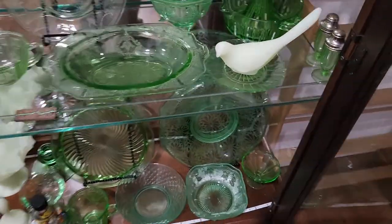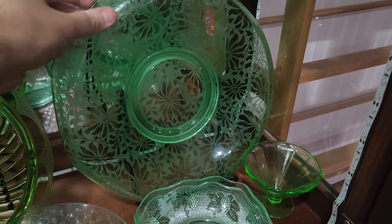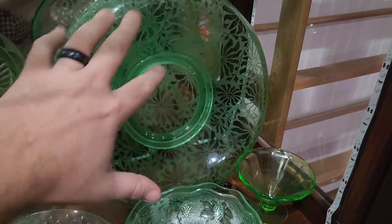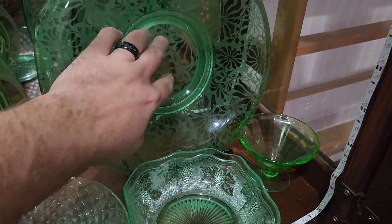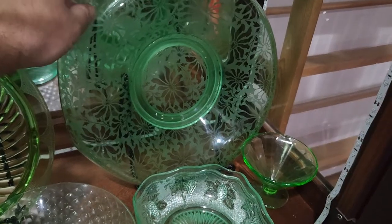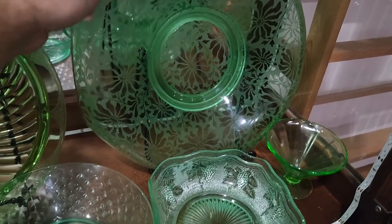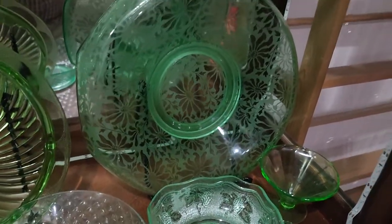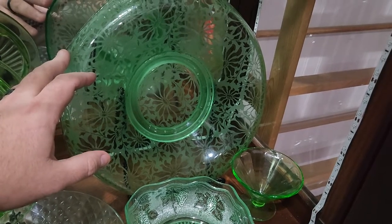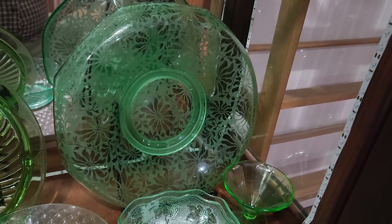I do have some fancier pieces, such as this one — one of my favorites. This is a McKee Glass Company piece. I believe this is called a console bowl. They would put it out as a centerpiece on a table, lay some flowers in it or something like that. Sometimes there was a piece called a frog you could put in the middle that had little holes in it — you could stick the stems in. I forget what this pattern is called; I think it's like sunflowers or something. But this one is etched, actually — it's not molded. So this is not actually depression glass; it's a different type of glass. It would have been typically more expensive to produce and more expensive to buy, which is why it's a fancier looking piece — really, really pretty.